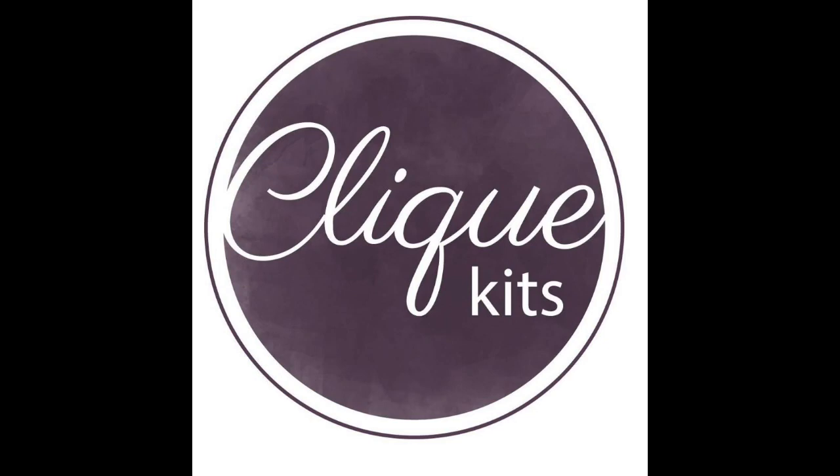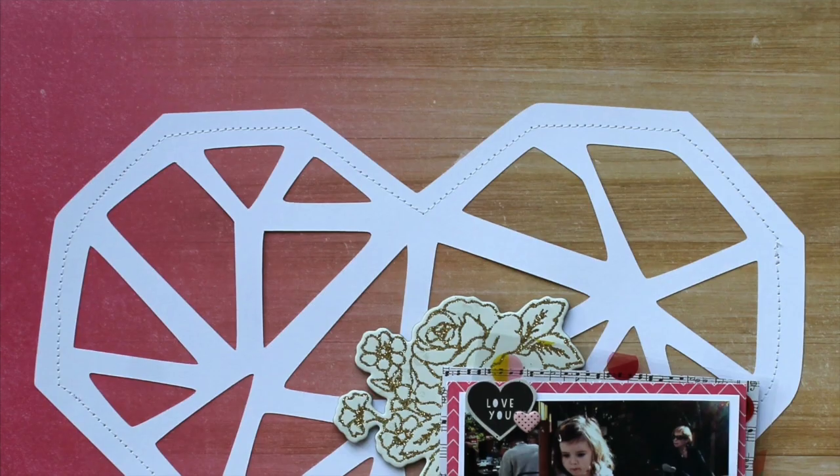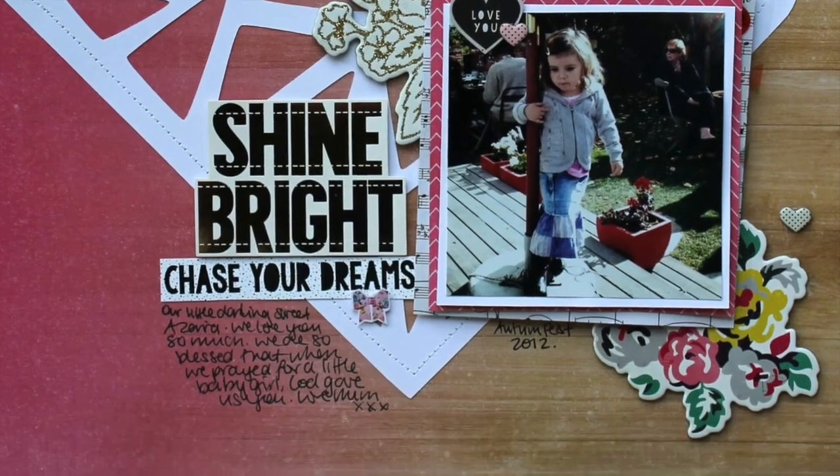Hi, it's Melissa here and welcome back. I have something a little bit different for you today. I have two layouts that I made focusing on two of the cut files from the February Click Kit, Hot Mess, and it features a Maggie Holmes Shine collection.